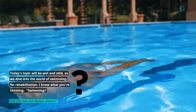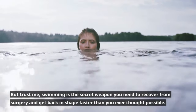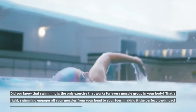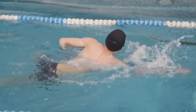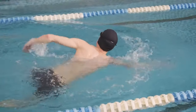I know what you're thinking — swimming? That's for kids and Olympic athletes. But trust me, swimming is the secret weapon you need to recover from surgery and get back in shape faster than you ever thought possible. Did you know that swimming is the only exercise that works for every muscle group in your body? Swimming engages all your muscles from your head to your toes, making it the perfect low-impact workout for anyone recovering from surgery.